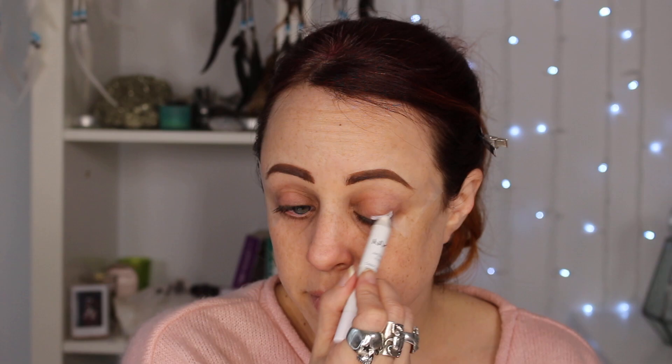Next, I want to go in with a white base — this is what's really going to help the colors on my eyes pop. So I'm going in with the NYX Jumbo Eyeshadow Pencil in Milk.